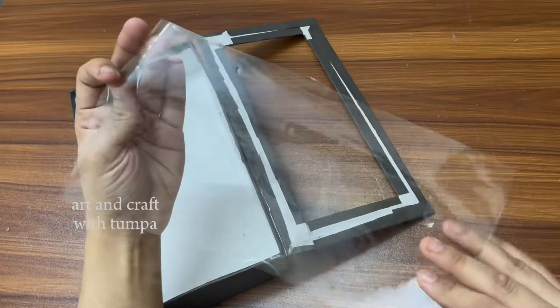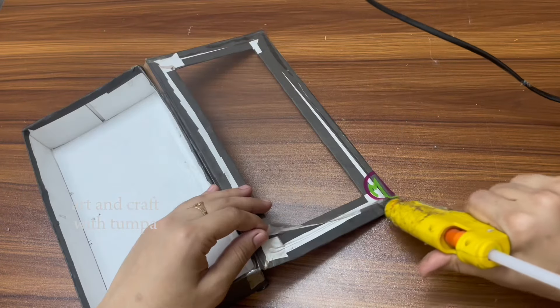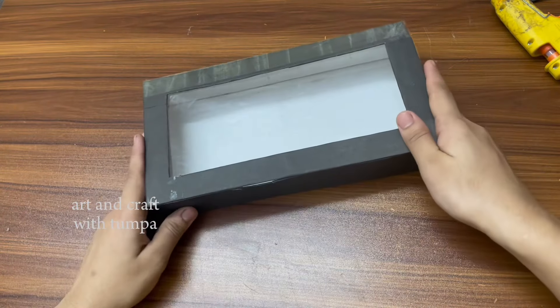Then you will remove the pack. Then you will need a bottom color paper and you will need a spray.